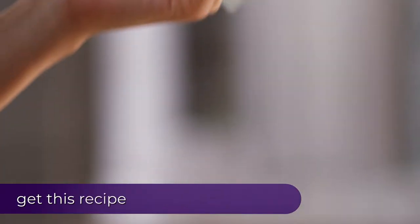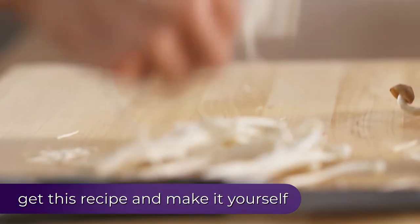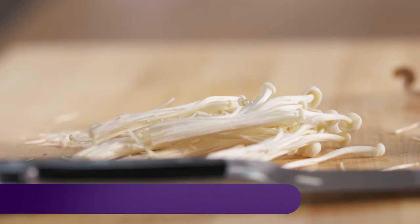These are enoki. They're like the pasta of the mushroom world — like noodles. You just need to cut off the ends and break them up into little bundles, and they'll be awesome in this pasta.